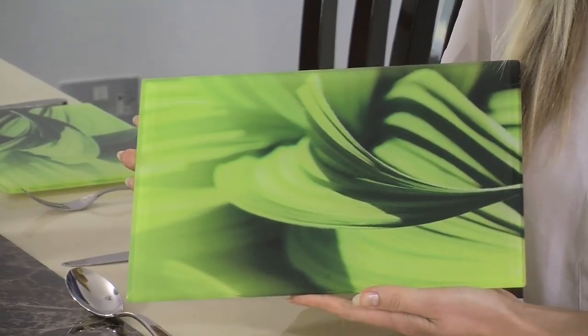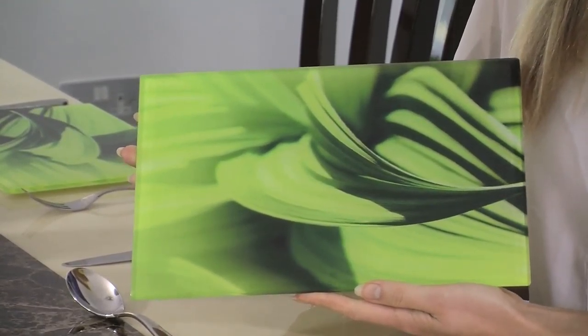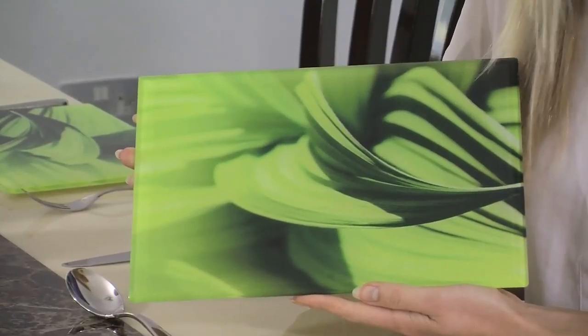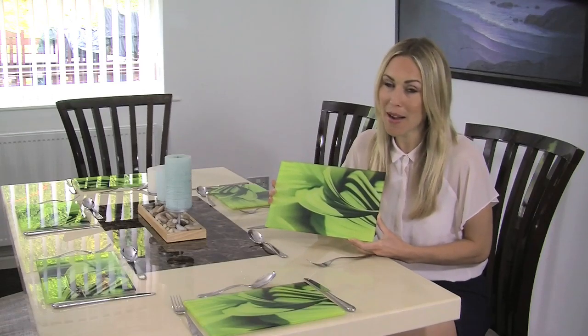Every placemat can be 30cm by 20cm, or 30 by 30. They're made from toughened safety glass so they're super strong, plus they can take a bit of heat, so when you're having the family round for a Sunday roast, you can pop all of your hot pots full of roasties and veg on them. And don't worry about cleaning as they are totally dishwasher safe.